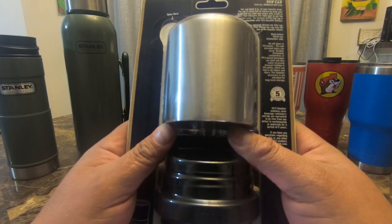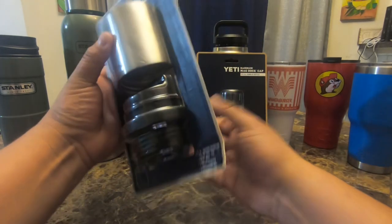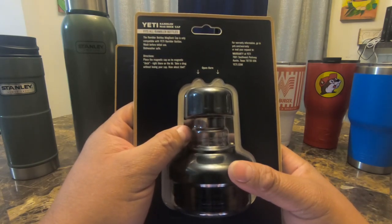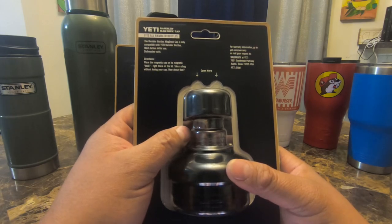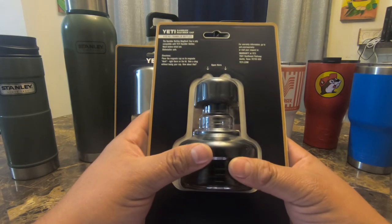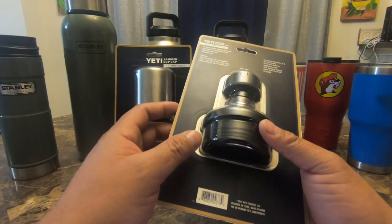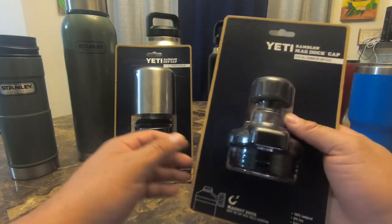The Rambler Bottle Cup Cap is only compatible with Yeti bottles. On the back of the Mag Dok it reads: the Rambler Bottles Mag Dok Cap is only compatible with Yeti bottles. Wash before initial use. It makes very little mention of warranty — all it says is to contact Yeti. Both of these are made in China, designed in Texas, for whatever that's worth.